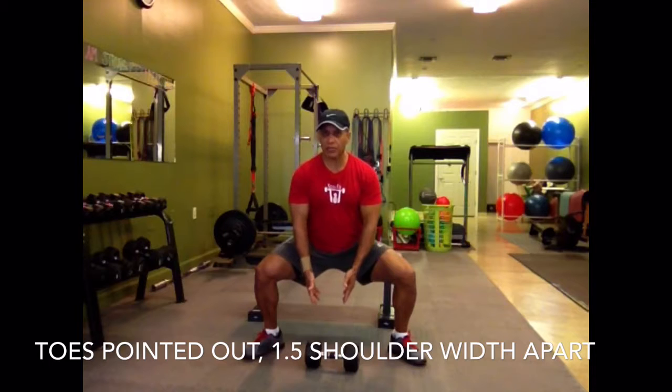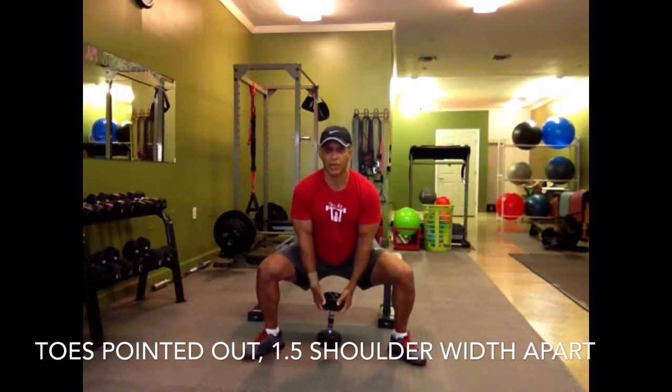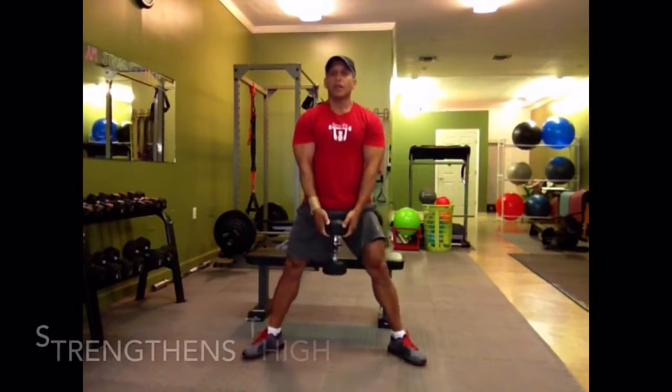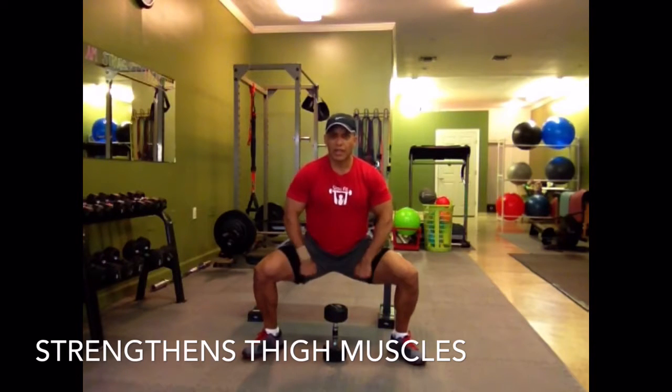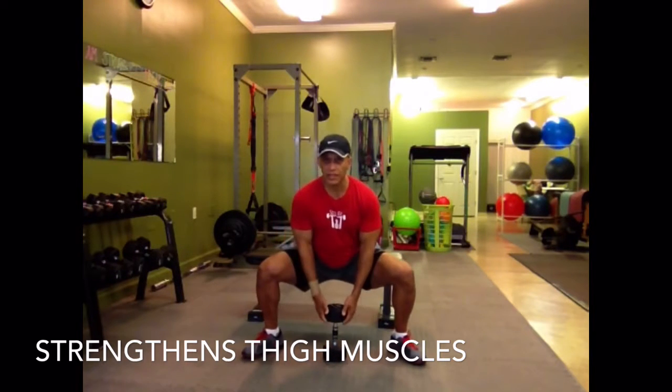Now if you want to add extra resistance, you can pick up a dumbbell. I'm holding this dumbbell and coming up to the top nice and easy. This exercise is good because every time I lower down, I'm strengthening the muscles all around my thighs. The support is out to the side, I need to get low — that's my flexibility and strength — and this is extra resistance.